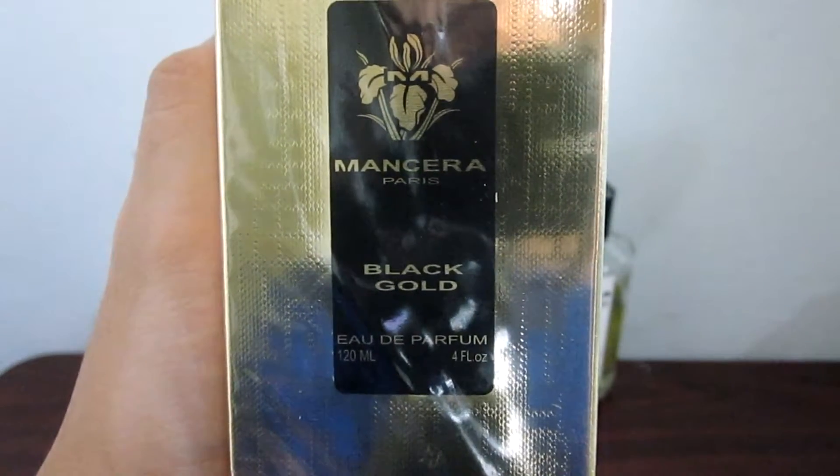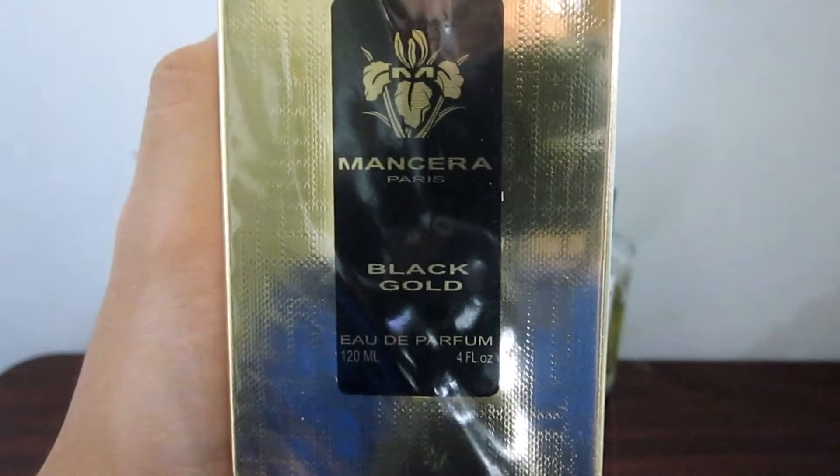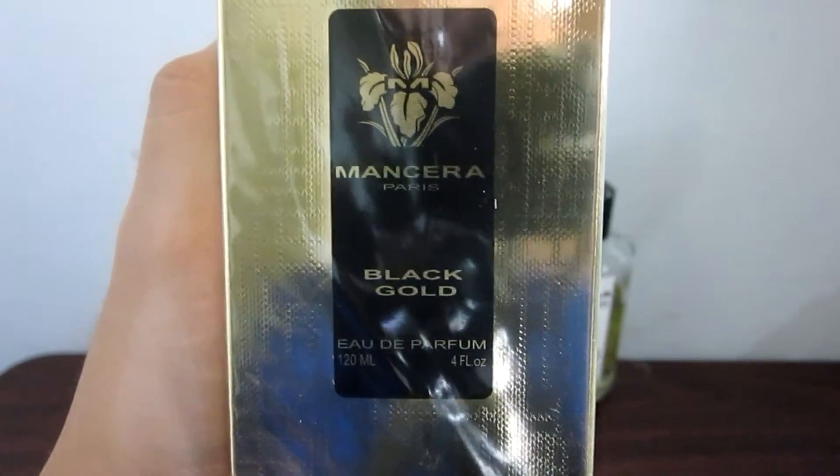Mancera Black Gold was released in 2017 and the perfumer is Pierre Montal. I got this bottle straight from Dubai for about 80 to 90 US dollars because it's not available here in the Philippines.